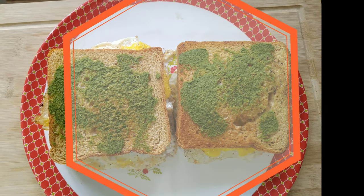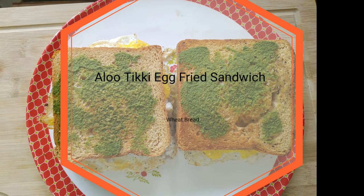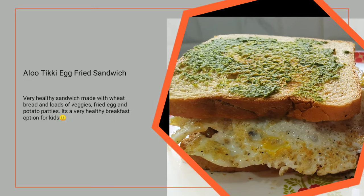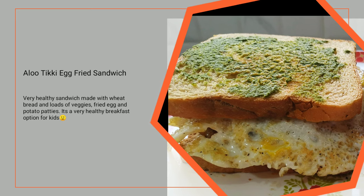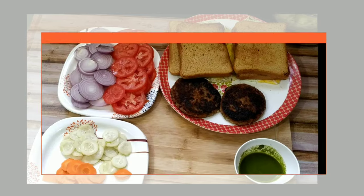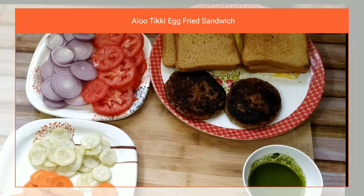Hello friends, welcome back to Kingin Kitchen. Today I am going to make aloo tikki egg fried sandwich for you. This sandwich recipe is very healthy because it is made up of whole wheat bread and it includes loads of vegetables, fried egg and aloo tikki. So without wasting much of a time, let's see the recipe.